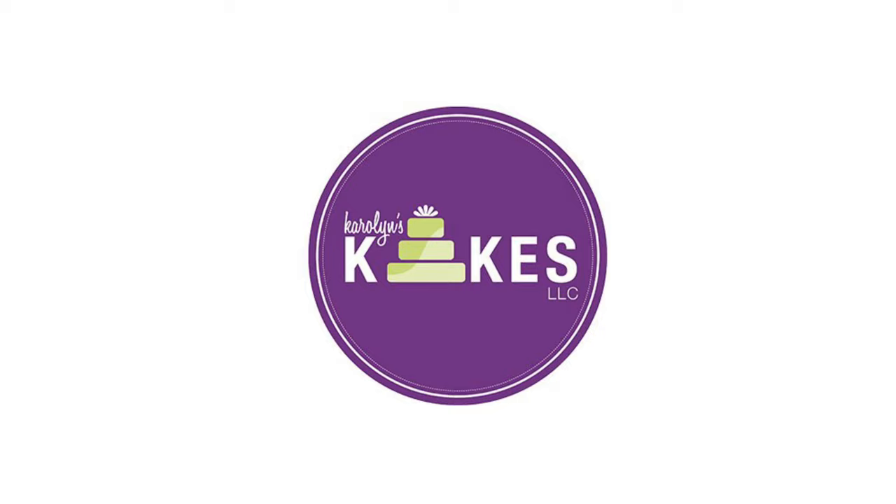In this video I'm going to show you how to decorate this cake. Hi, it's Carolyn. If you want to learn how to bake and decorate amazing cakes, then I would love for you to join me by hitting subscribe and the bell. This video I'm going to show you how to decorate a cake.